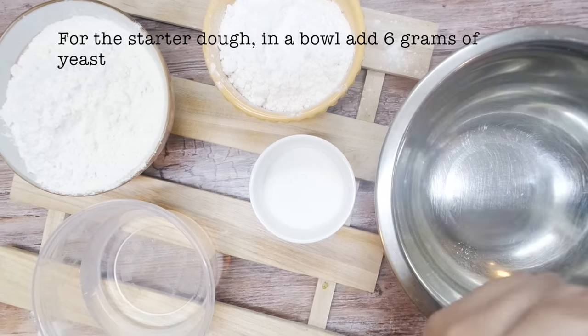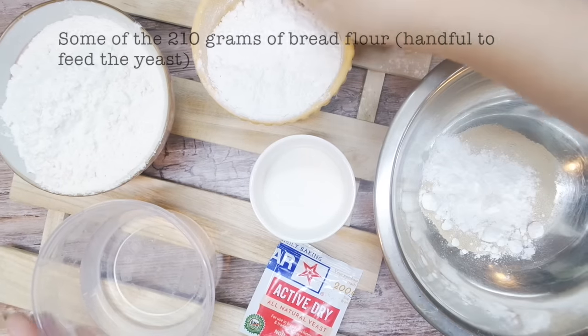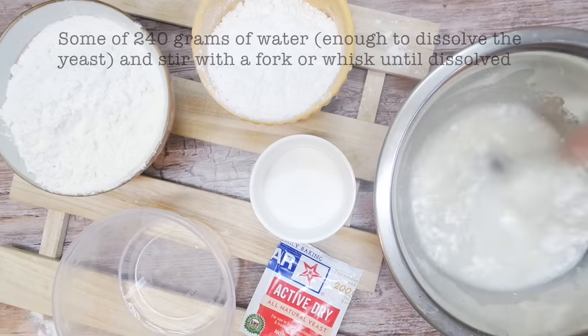In a large bowl, add in the yeast and a handful of the bread flour to feed the yeast. Add in some of the water, just enough to dissolve the yeast. Mix this with a whisk or a fork until it dissolves.